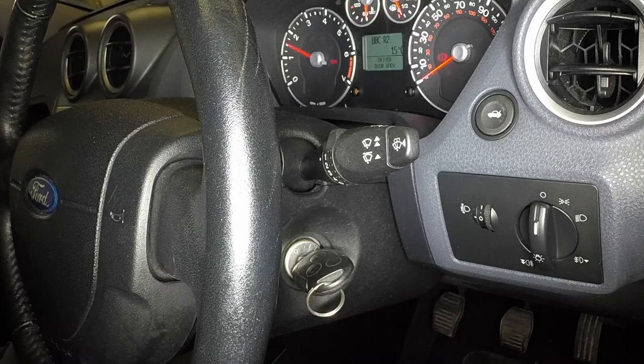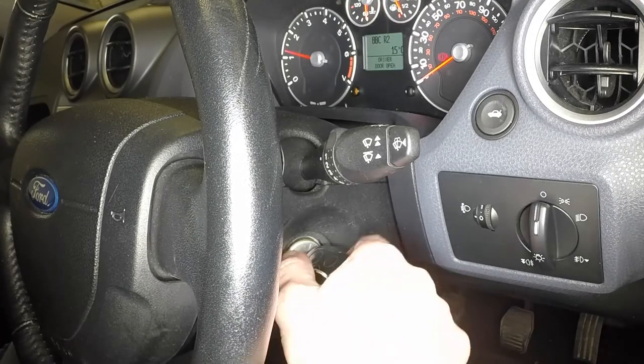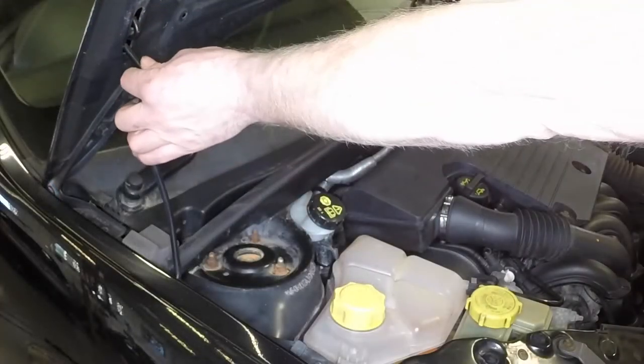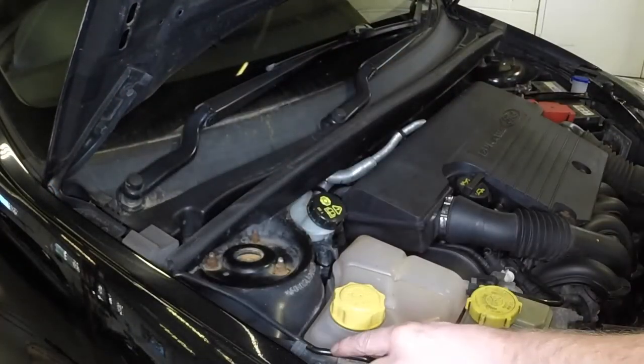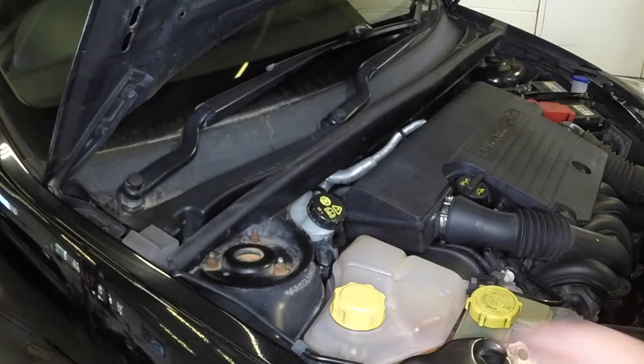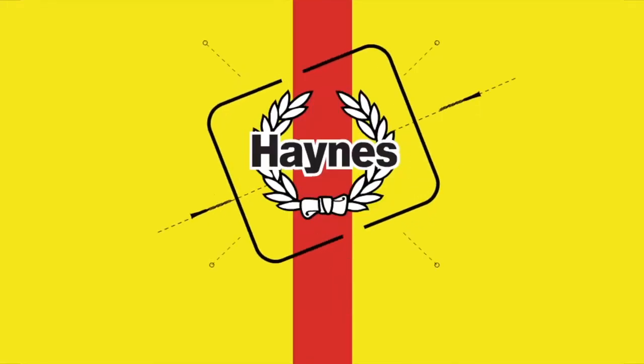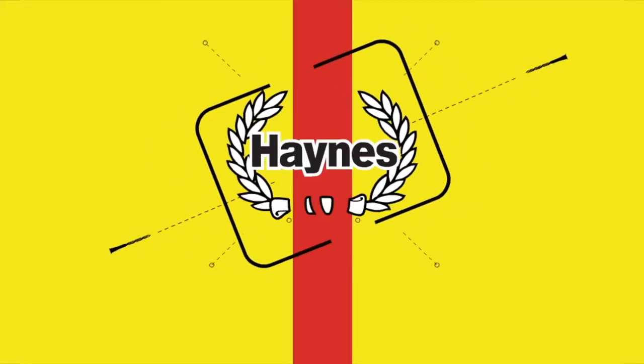Stop the engine, wait a few minutes for the oil to settle, then re-check the oil level and top up if necessary. Disengage the support prop and clip it into place. Firmly close the bonnet and check it's secure.